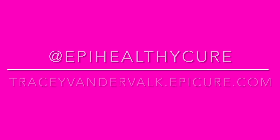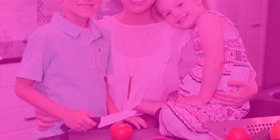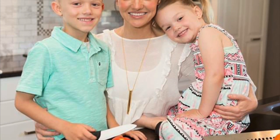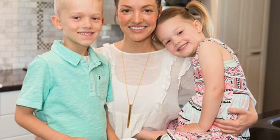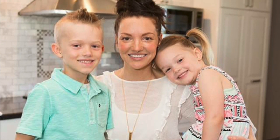Thanks so much for watching everyone. If you'd like to order any of the Epicure products you've seen here today, please go to tracyvandervault.epicure.com or reach out to Tracy at EpiHealthyCure for any questions. If you'd like to book a cooking class and earn these products absolutely free, book your date now. Or if you'd like to earn an income while you cook and feed your family, contact Tracy today — there's never been a better time to join.